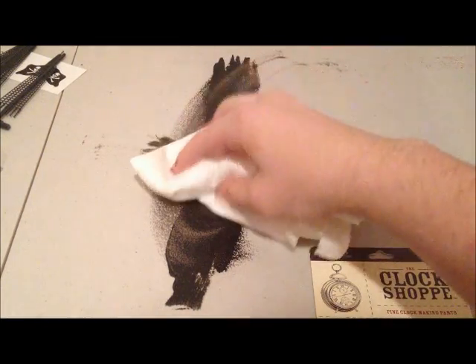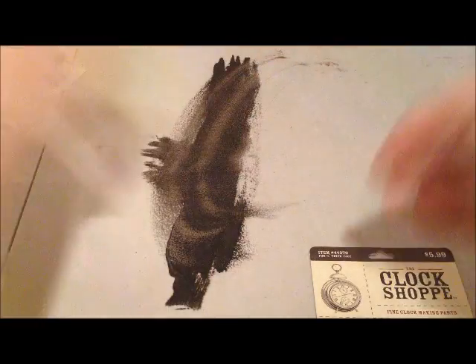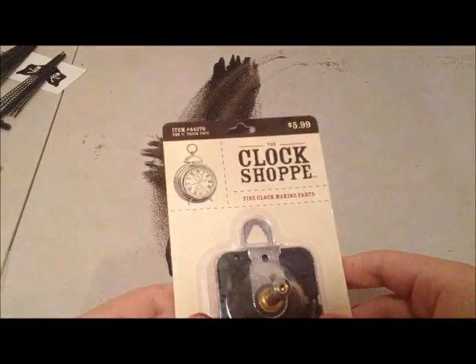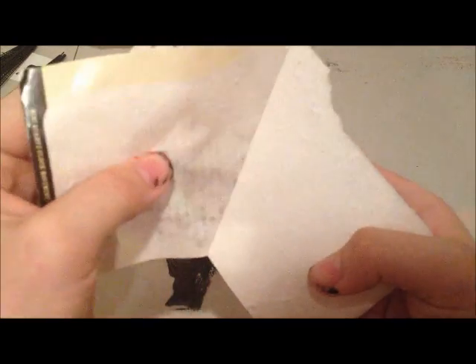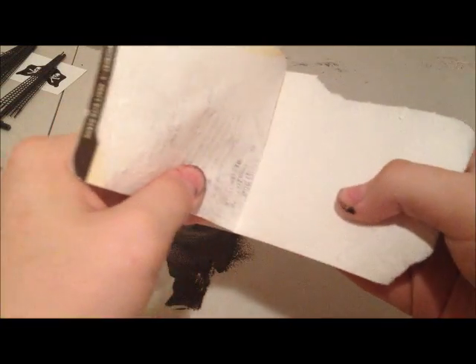Oh no. Alright, whatever. I'm going to be making a clock. Oh no, those are two directions. Alright, this should be fun. I might actually figure this out, but I'm careful — I'm going to have to rip up that. Alright, hold on, I need like scissors. Jack the knife. Good enough.